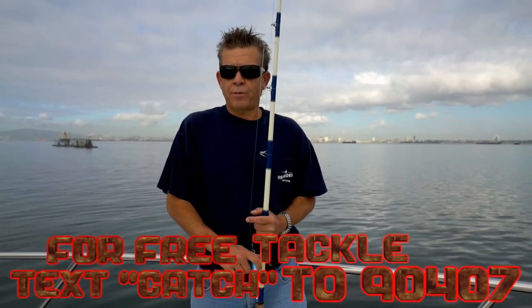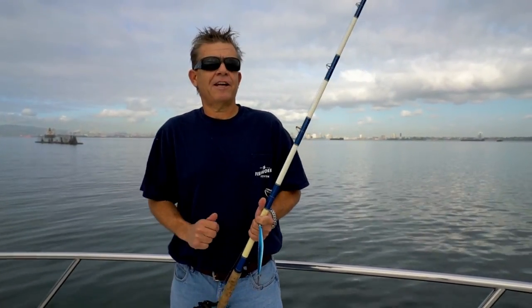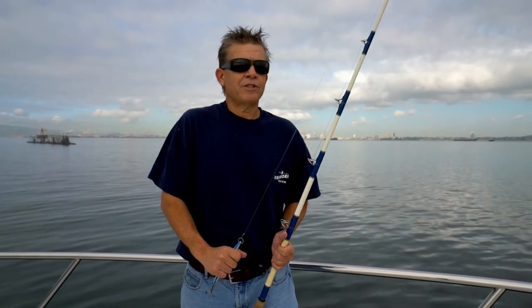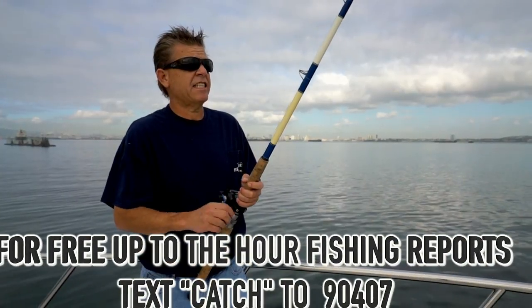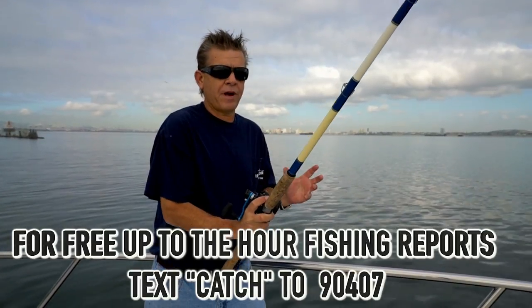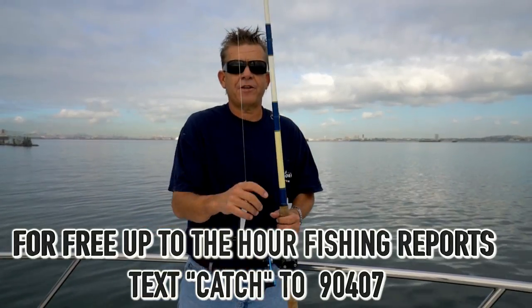On a sport boat — a fishing boat carrying paying passengers — the captain gets on the loudspeaker and says there are fish off the port side. Your heart starts beating, you grab your rod, and you're nearly out of breath before you even start fishing. You see five guys standing at the rail, muscles all tensed up. That tension alone makes you cast too hard, which causes backlashes, tangles, and many other problems.